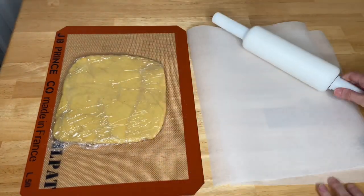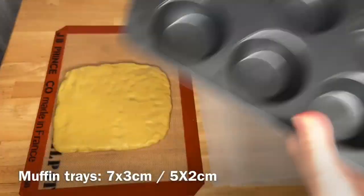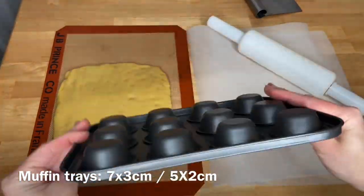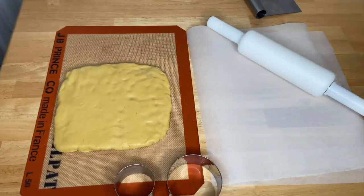Get your parchment paper the size you need for holding your dough. We use muffin pans for baking the tarts, in large and small sizes, and cookie cutters for cutting the shells.